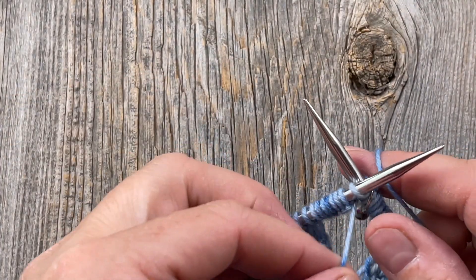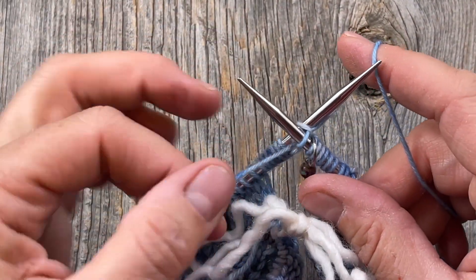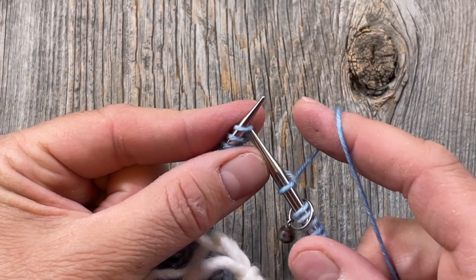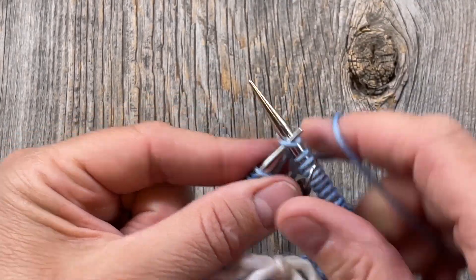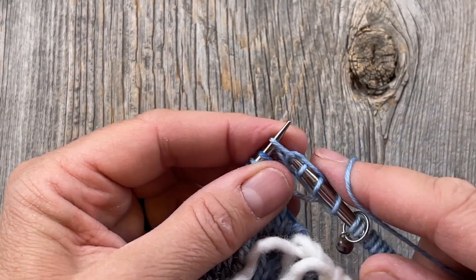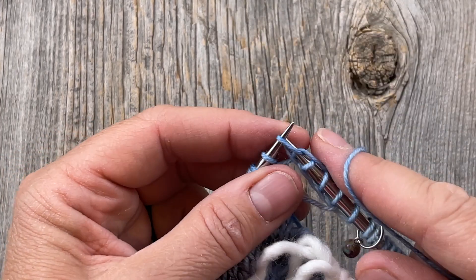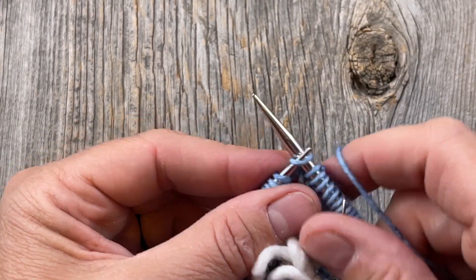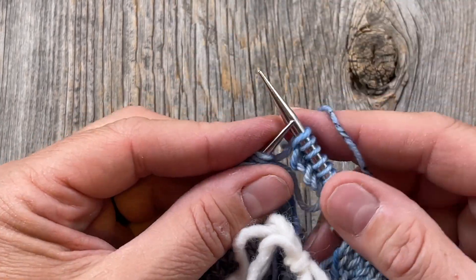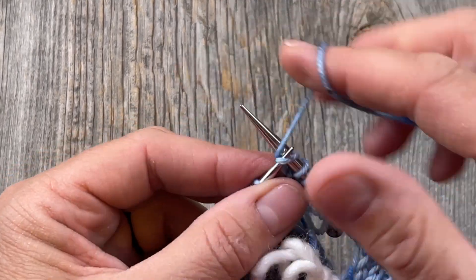Now you're just going to continue to knit. When you first start knitting into these backwards cast-on stitches, they're a little loose and sloppy, so just hang on to that tail until you get things established. Things will loosen up a little bit, so just hang on to the tail until you've done a few rounds and then it'll become more comfortable. Continue knitting round and round on the body, maintaining your striping sequence, and knit approximately three inches.